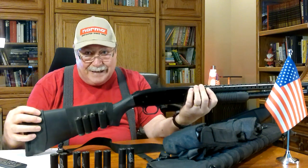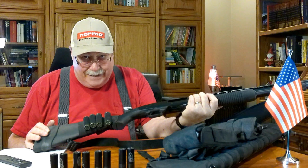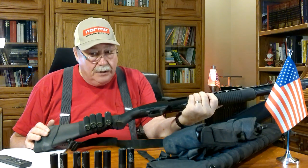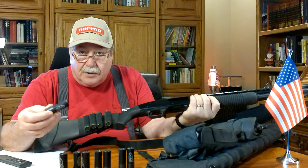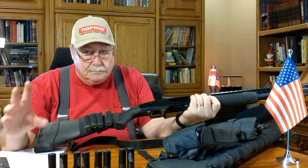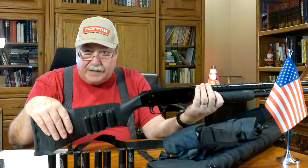Eight plus one rounds — nine rounds if you store one in the chamber, which I do not. Potentially nine rounds of 12 gauge before you have to stop and reload. What I have loaded in it is a round called the PDX-1, which if you look those up online is an extremely wicked self-defense round. Mossberg 590 SP — I would recommend it. I've never had trouble with any Mossberg I have owned.